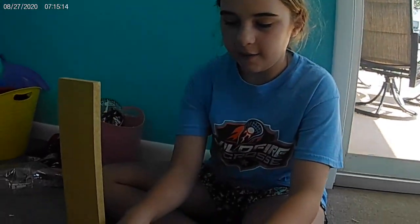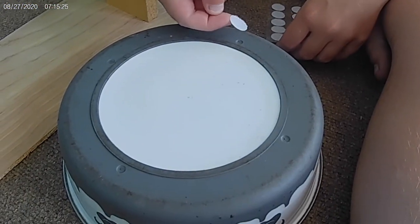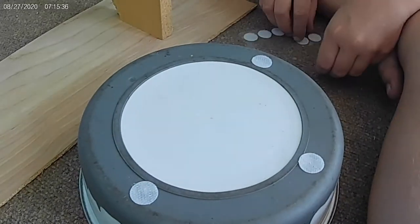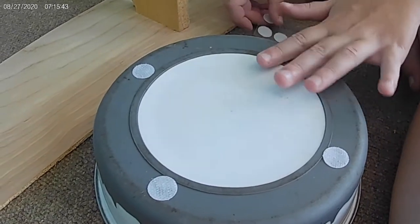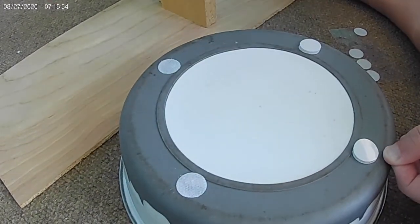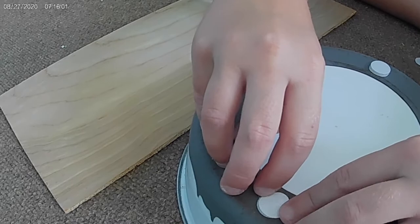I have these velcro sticky dots — I got them at the dollar store. On the water bowl there are actually four little places, and I'm going to put the hard side on each of those four spots, just like that — one, two, three, four. That way I know the opposite sides are going to be in the right spot. I'll take them, flip them upside down, and push them onto the matching side so that when I flip it over they stick to the bottom. This is sticky — don't touch it.